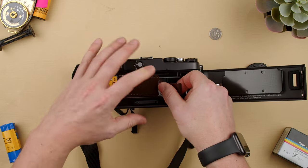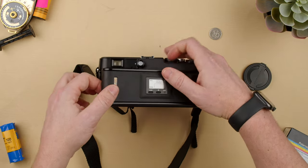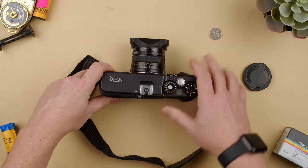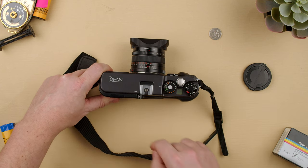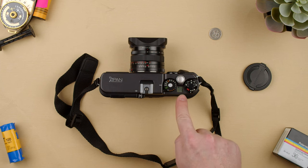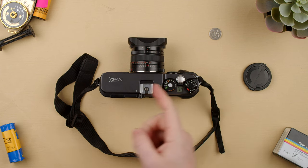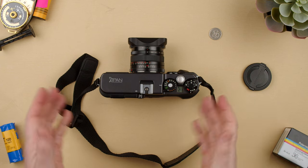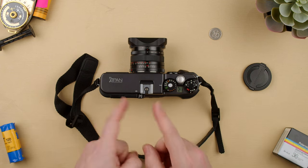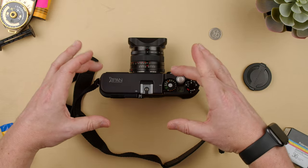It uses 36 exposures or 24 — black and white, color negative, slide, and so on. Once we close it, this camera will wind all the film out and then shoot and put it back into the cassette. When we see that, it means it's working — it's going all the way into this side of the camera. This is great because it won't expose your film if you open the back accidentally, and it can also calculate the frames depending on whether you're shooting panoramic or full frame, because this camera can shoot both.